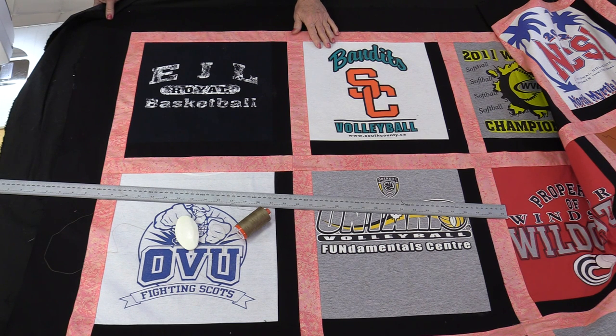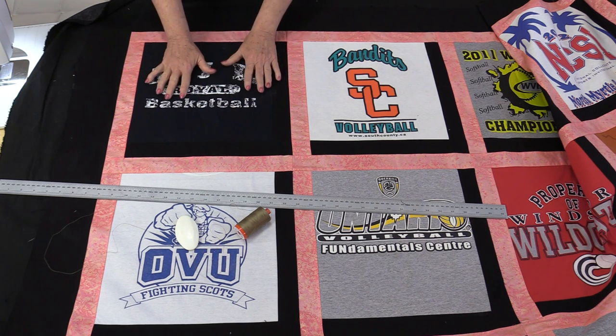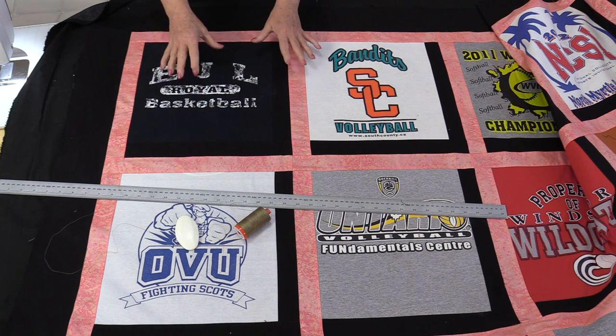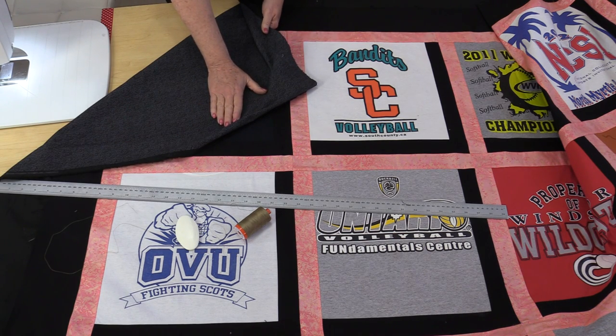The first thing I'm not going to do is add a batting. The t-shirts are heavy enough on their own, plus I had a fusible interfacing to stabilize them, which gave it some weight on its own. So the quilt is already quite heavy. So I'm going to put just a nice big cotton back on it.